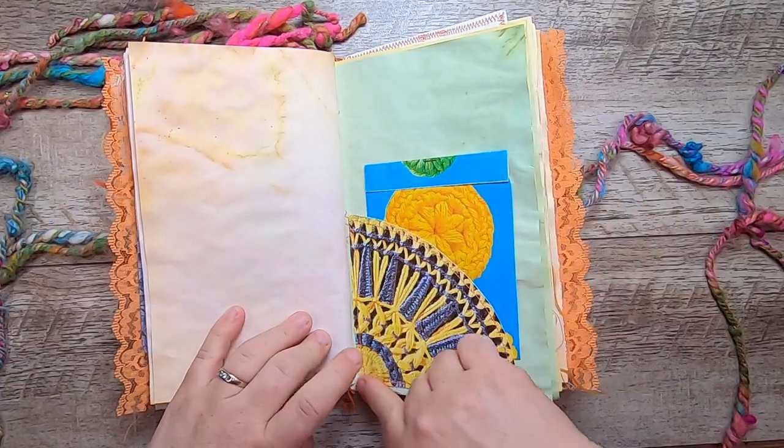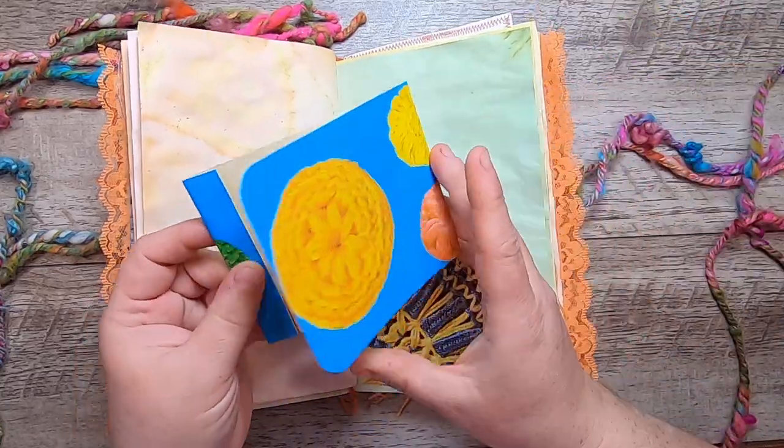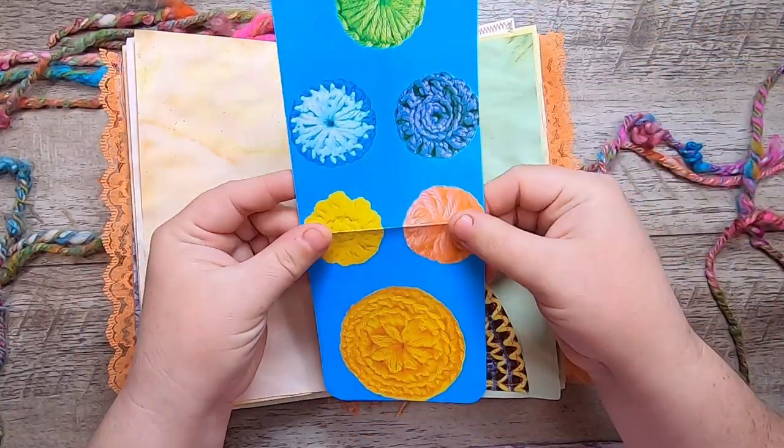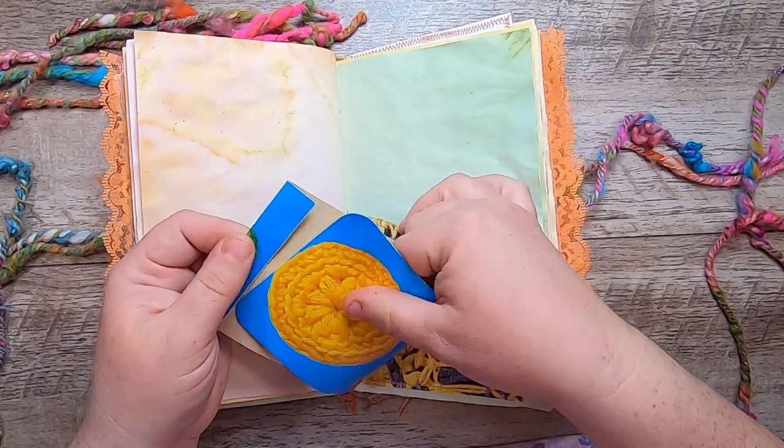And then we have a little pocket here — there are four of these pockets. Then I made a little matchbook-style journaling space from a vintage needlework book.